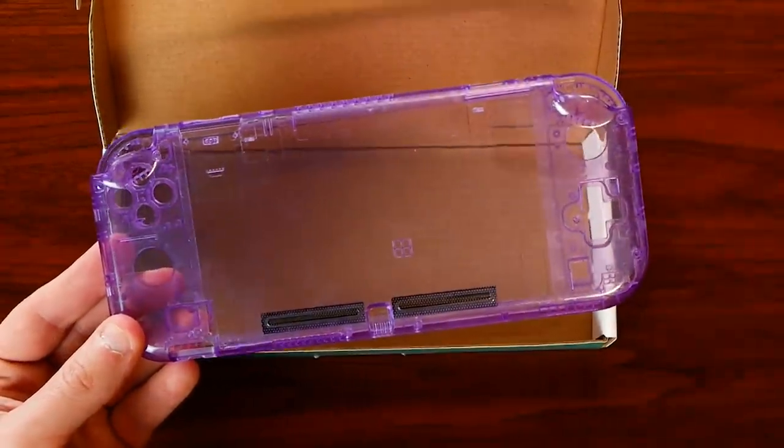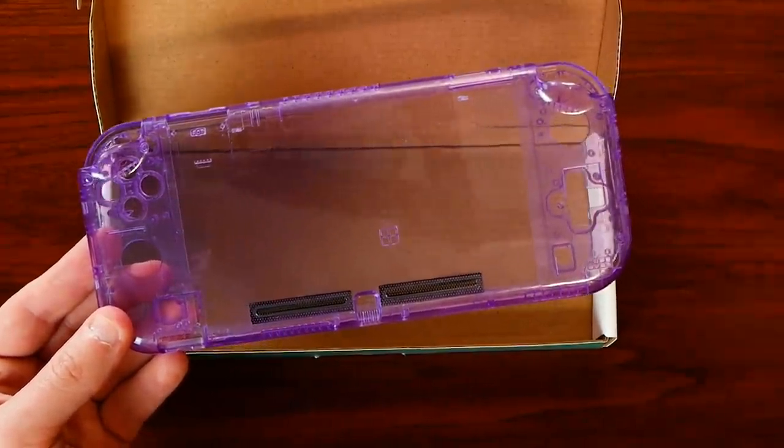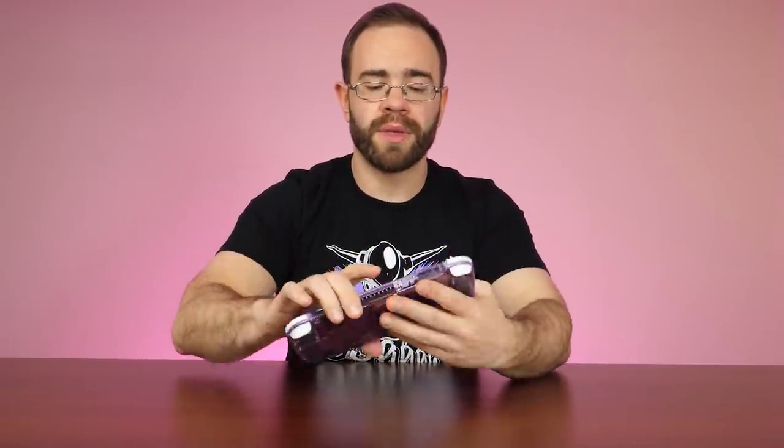Then you get to have some fun. You'll need a tri-tipped screwdriver, a Phillips head screwdriver, and get ready for this — a heat gun or a hairdryer. You might be wondering why. Well, before you even attempt this, you're going to have to pull the screen out from the stock shell, and that's not fun for a lot of people to do.